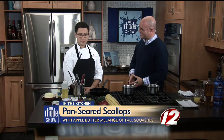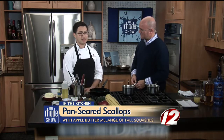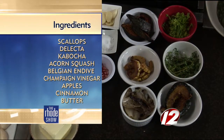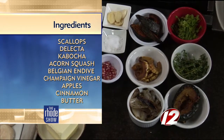Today we're going to do a seared scallop with a melange of local squashes. That's a fancy word — melange just really means mixture in French, but it's a nice way to put it. We've got a kabocha squash, or buttercup, and we have an acorn and delicata. Let's take a look at these.